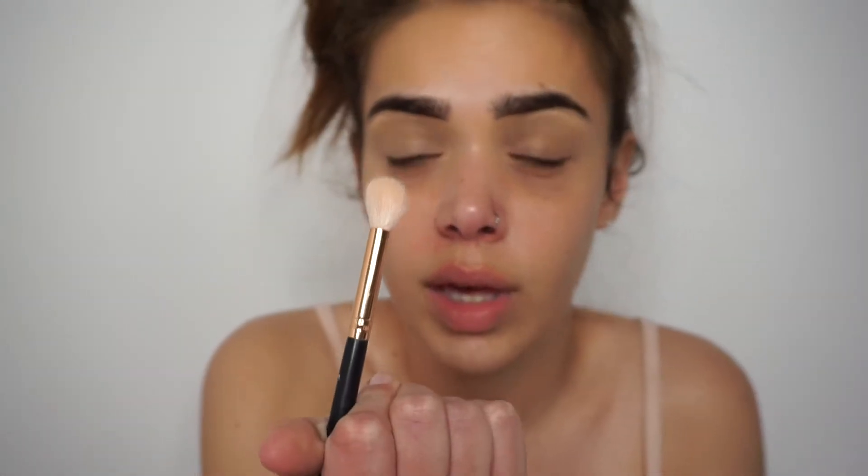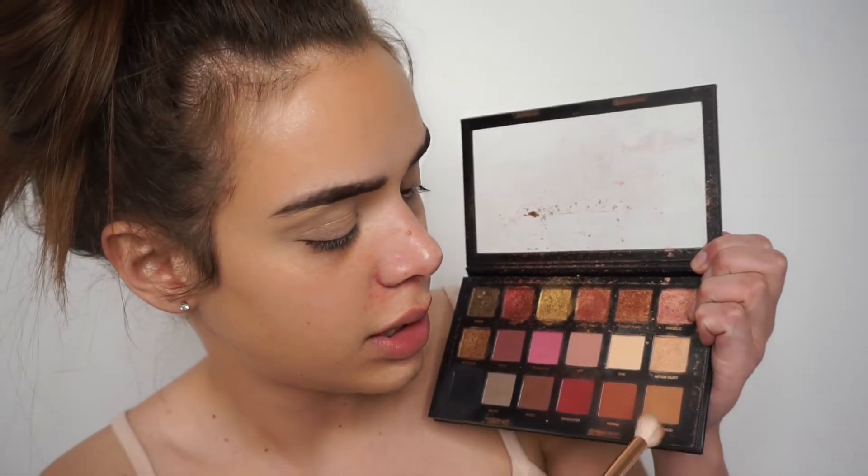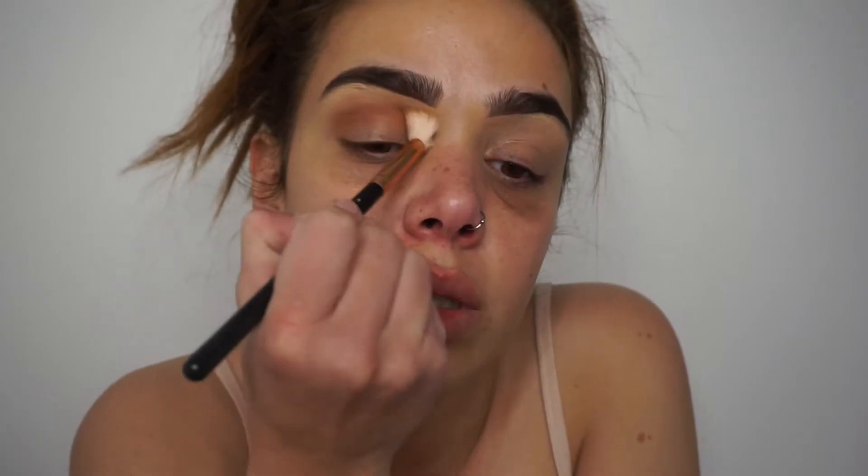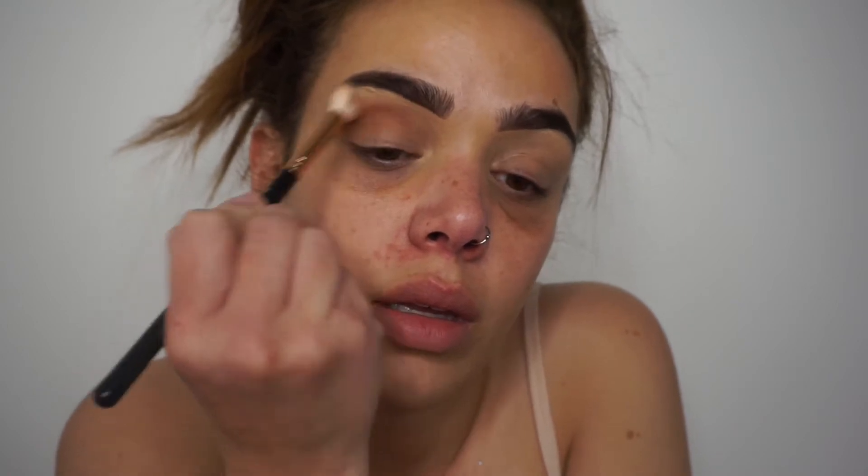So I'm just covering my dark eyelids — I have really dark eyelids, you guys, I don't know why. If you guys have a trick on how to get rid of them, please let me know. I'm going to go in with this fluffy brush from Morphe and then go with this color called Sandalwood. I love this color for a transition shade; I'm just going to start by putting it down in the crease as a transition color.